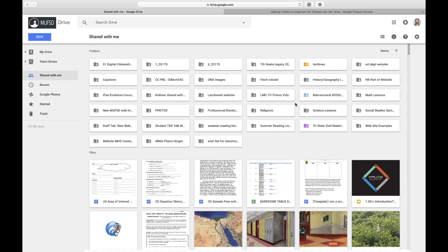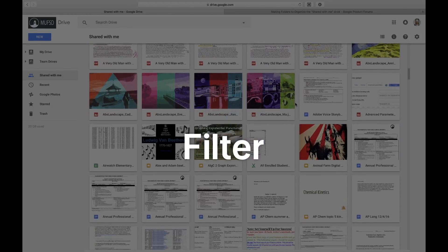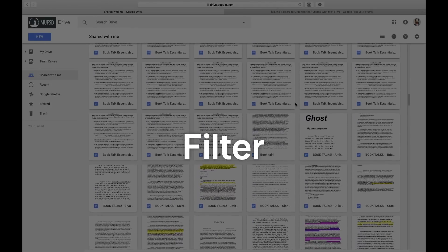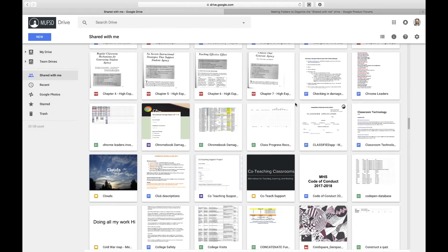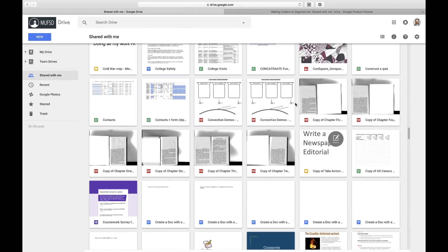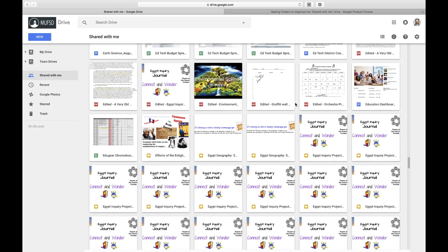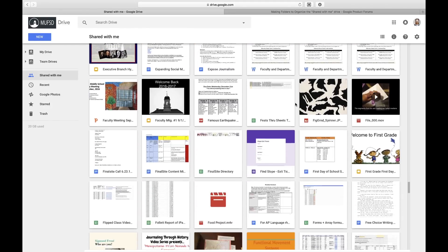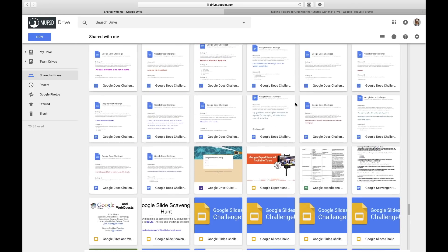A good way to think of the shared with me content within your Google Drive is not as a folder of its own content, but rather as a filter that is just showing you all of the different items that are owned by other people that have been shared with you. Once you shift your mindframe a little bit, it becomes easier to accept the fact that you can't really do much with this content in terms of organizing it. Don't bother removing things — it's just going to frustrate you. Just let it accumulate the way it's going to, and when there's something that's of particular importance, add it to your Drive and organize it as you would with your own content.